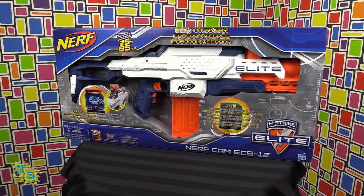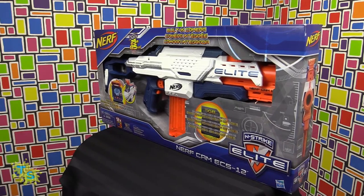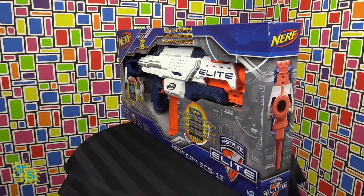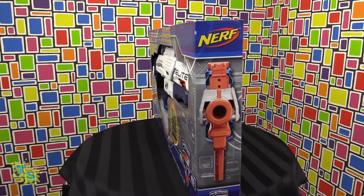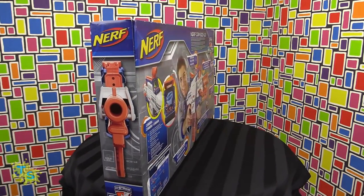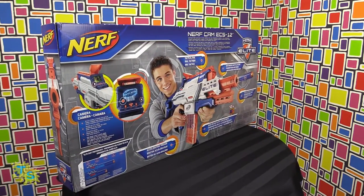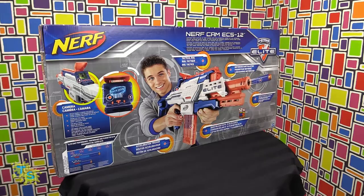It comes in a partially opened box. On the box it shows the darts can travel up to 85 feet or 25 meters. It also shows the camera, the size of the SD card, and the age restriction which is 8 and up. And on the back it shows the different features of the gun.